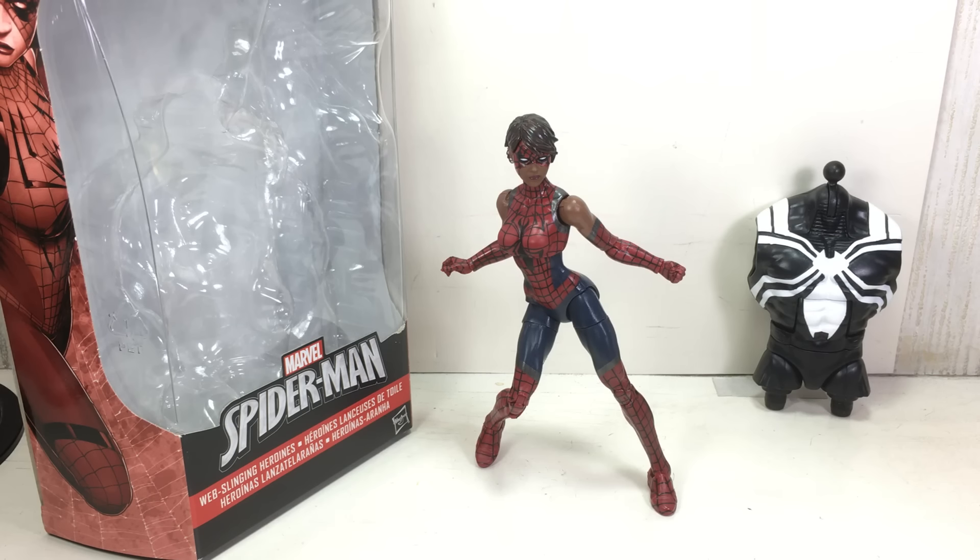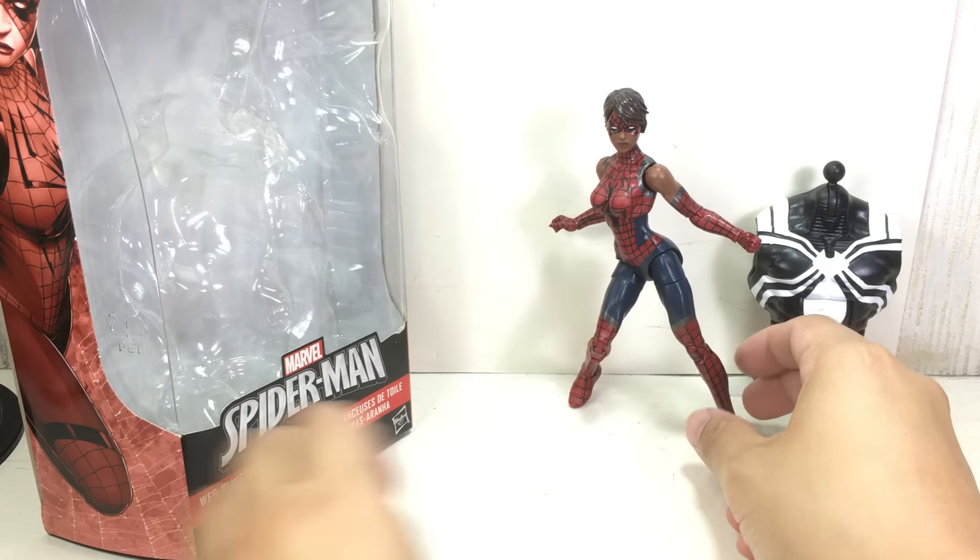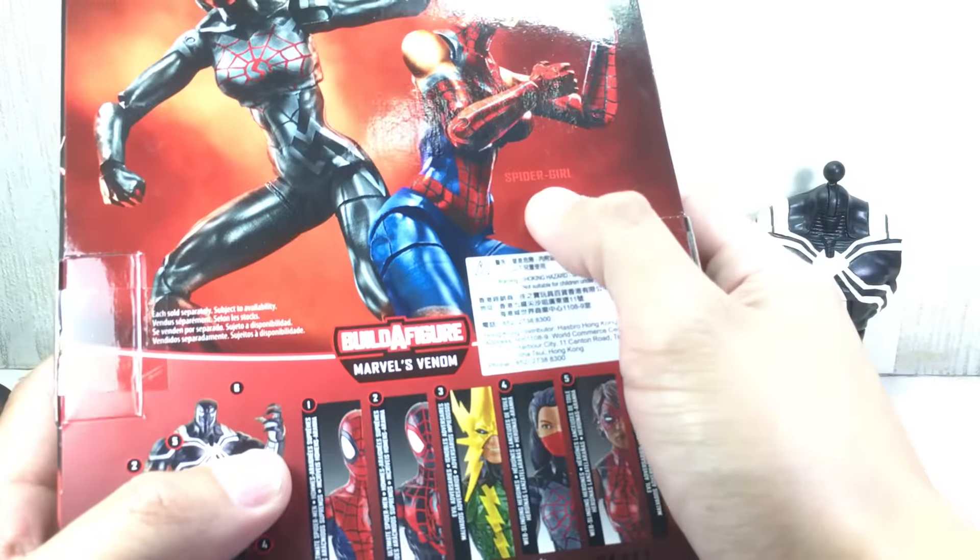This is the Marvel Legends series Spider-Man, Space Venom Build-A-Figure Wave, Ashley Barton — or Spider-Girl, as the box says. I'm not kidding, it says Spider-Girl.